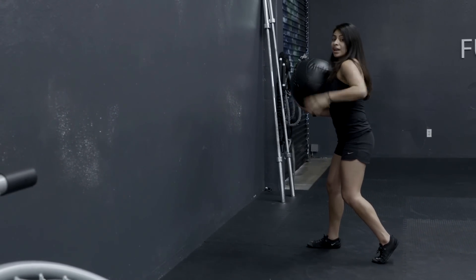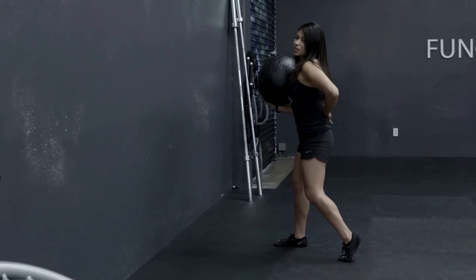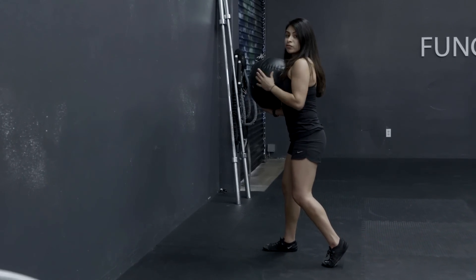Make sure from here your spine is staying neutral. You don't want any anterior pelvic shift because that's just going to put more pressure on your lumbar spine. Open up your thoracic spine, scapulas retracted, and then from here we begin.